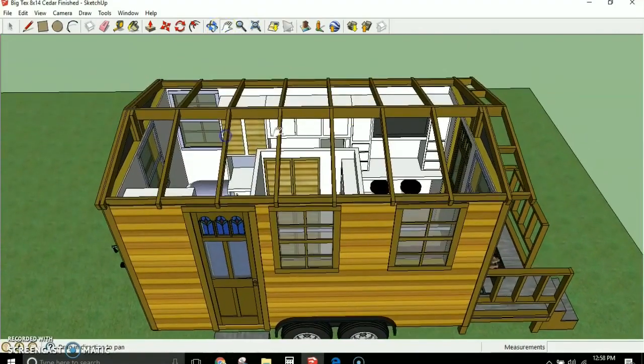Here you can see the framing. This is all 2x4 framing. The only part that isn't 2x4 is the center ridge beam up here — that's a 2x6. Everything else is 2x4 construction framing.